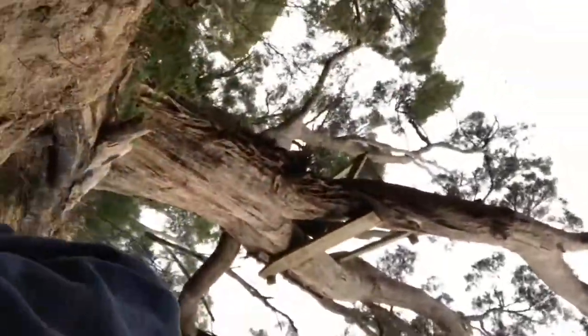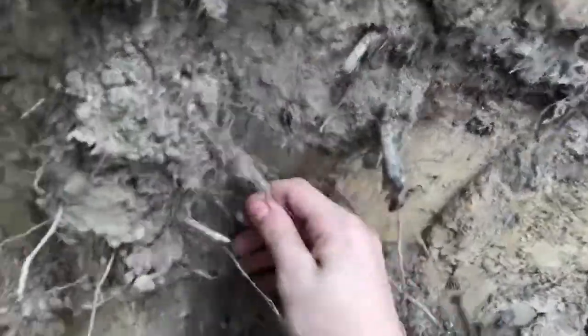We're going to get all this dirt now. See how it's kind of all types of shapes — I'm just going to try and flatten that out a bit, and then we're just going to shake it down.